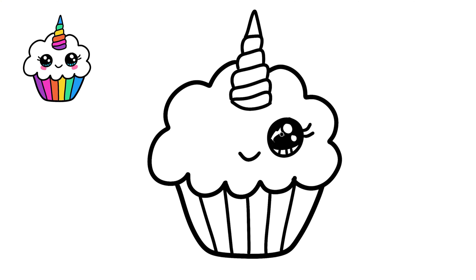A, B, C, D, E, F, G, H I, J, K, L M, N, O, P, Q, R, S T, U, V, W X, Y, and Z. Now I know my ABCs, next time won't you sing with me?